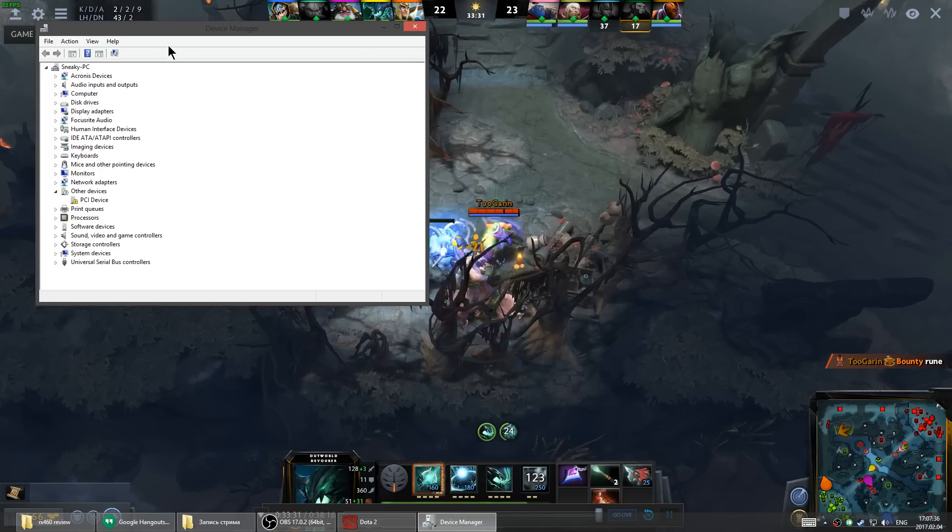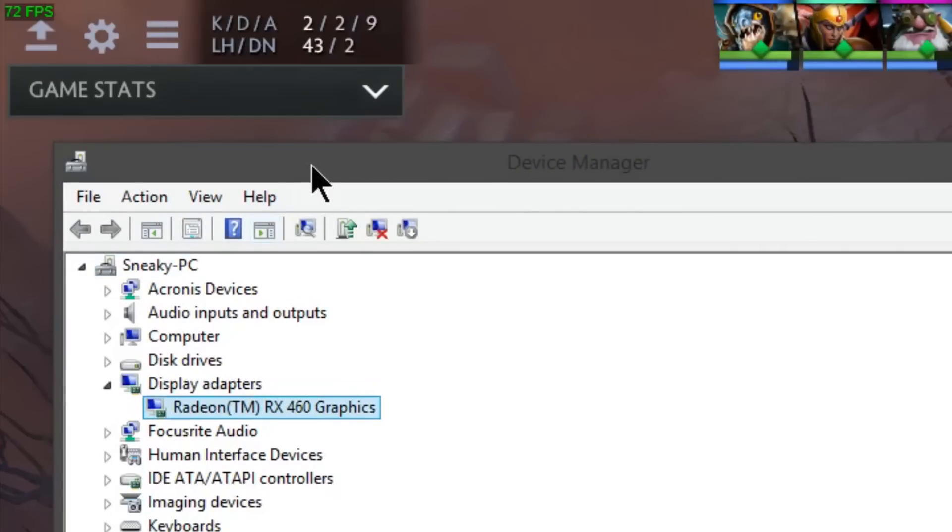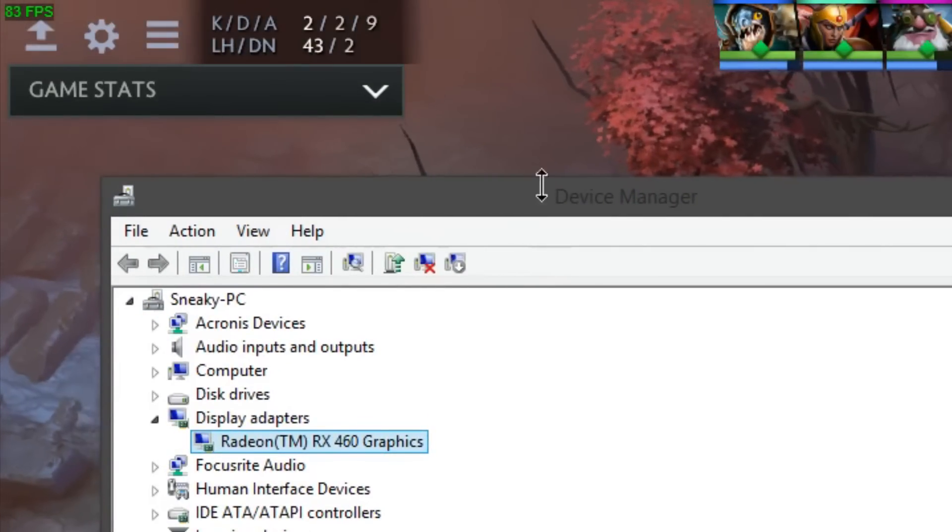Now let's move on to Dota 2, the main time killer of mine. On maximal graphics settings it gives us from 70 up to 80 FPS. Frankly speaking, I was shocked by this result and really impressed. It shows us that you can actually play competitively on this video card without any issues.